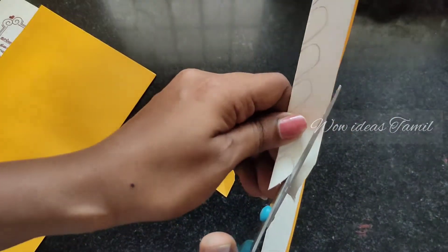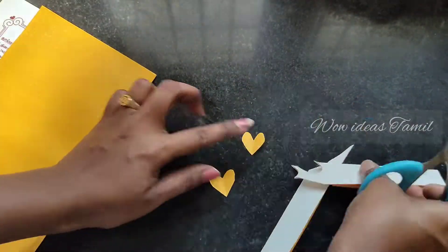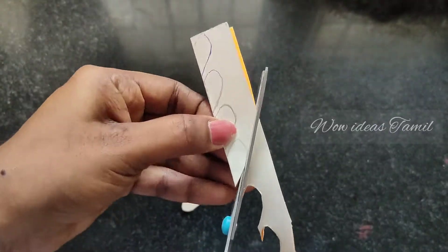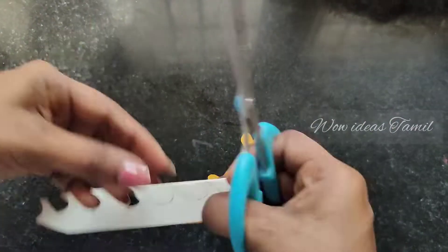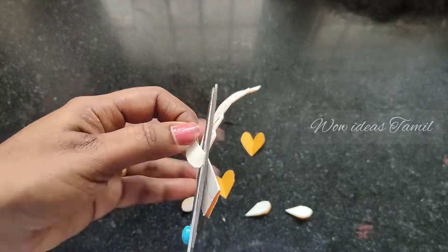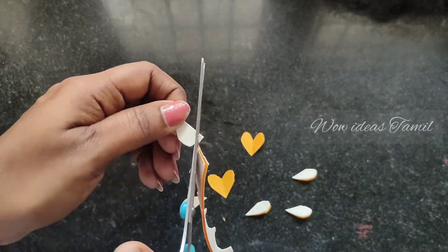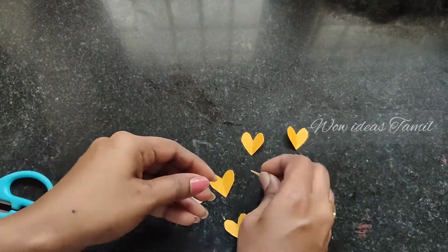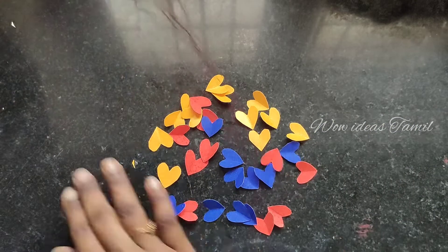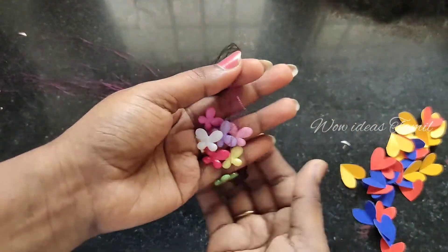I am going to use a heart shape. We will make it perfect and equal to one size. We will cut the whole shape and fold it. We will cut the whole color and the whole shape.